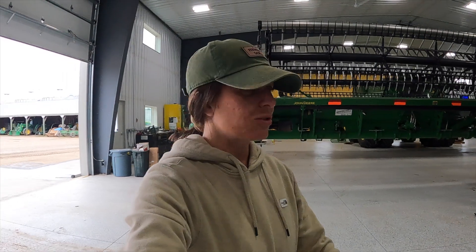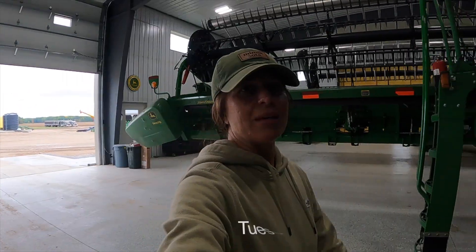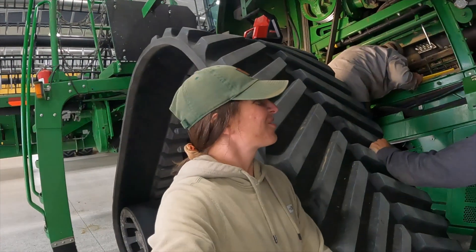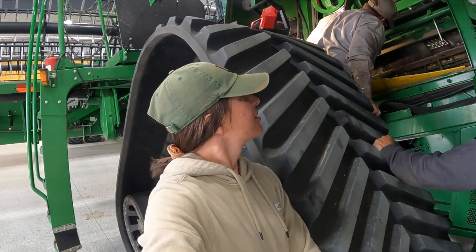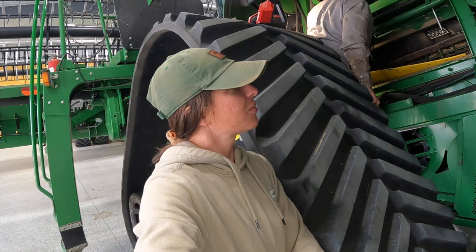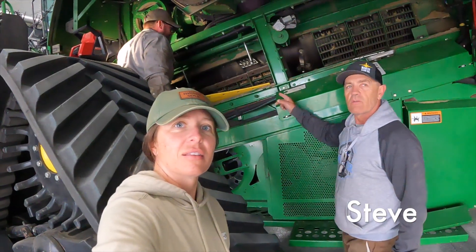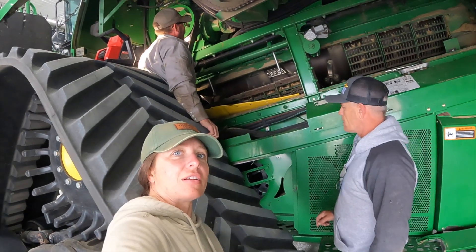Welcome back to another video. Today they are changing our concaves from wheat to beans. I already have one done, now we're doing the other one. That's right — these are the guys that are changing them. I'm watching, learning.